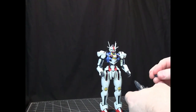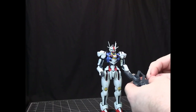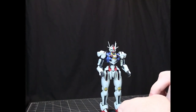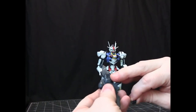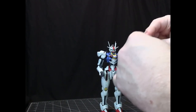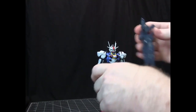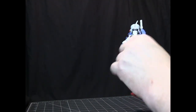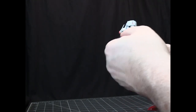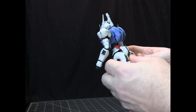One nice thing with the gun is it comes with a little connector — an I-beam piece — that connects to the gun itself. Once you work it in there, the peg is compatible with anywhere you have a peg on the model: the leg, the backpack, or even the arm. So you can have the gun stored in any way you want.